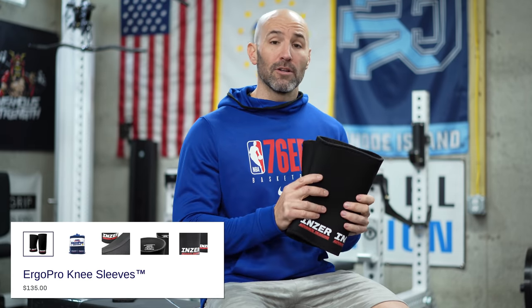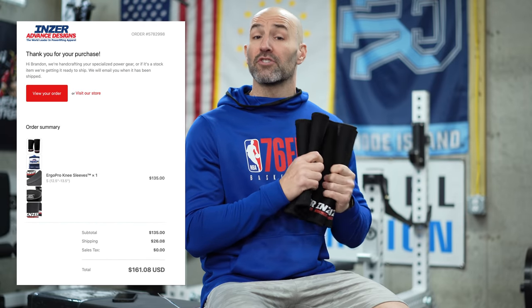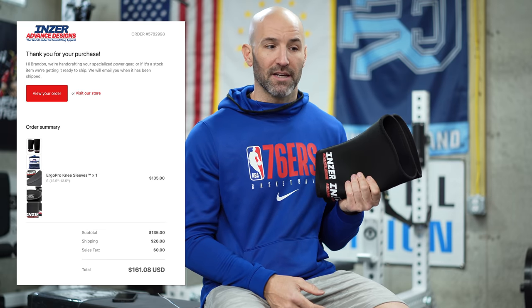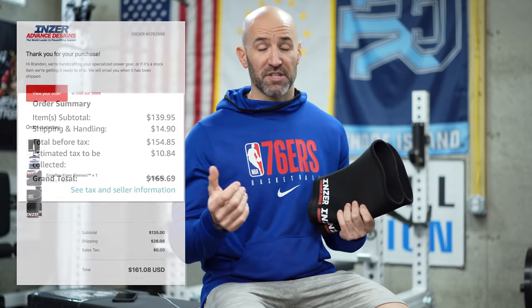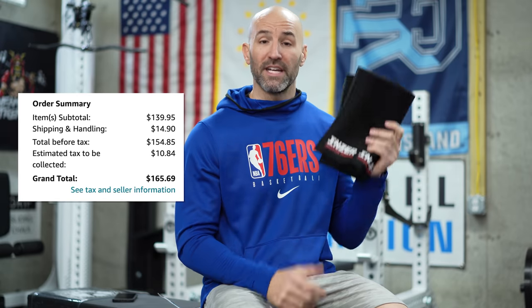In terms of pricing, no matter who you get them through, these are going to be extremely expensive. The base price is around $130, but it's going to cost you over $160 using most methods. Through Inzer, which doesn't charge tax, they charge almost $30 to ship. I can't imagine these cost $30 to ship — they weigh maybe two pounds total and can fit in flat rate boxes. Even through Amazon the shipping was $14, but they charge tax, so it ends up around the same. My Inzer invoice was $161 and change; through Amazon $165 and change — $4 more expensive, but I got them in three days versus five weeks.